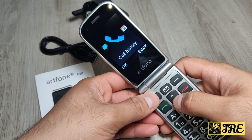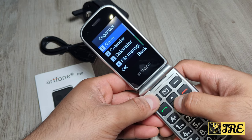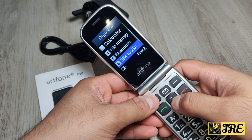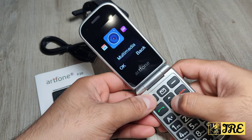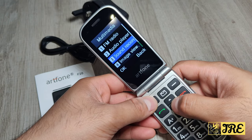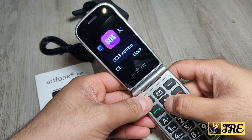In the menu you've got the phonebook, messages, call history, and organizer. In the organizer there's an alarm clock, calendar, calculator, file manager, Bluetooth, and SIM toolkit for both SIMs. Going down further you've got multimedia, which includes FM radio, audio player, sound recorder, image viewer, and video player.